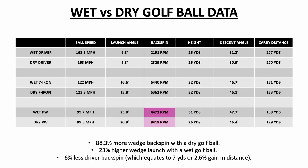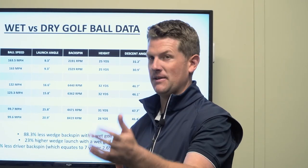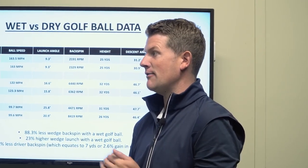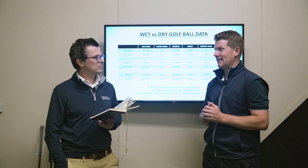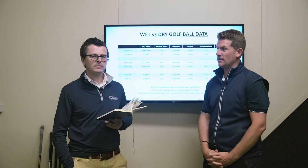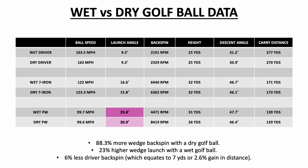These are your scoring golf clubs. When that golf ball is wet, you've got to take these little things into consideration, because this can really help you get to the next level. If you play in inconsistent or rainy conditions a lot of the time, the data is there — it's unbelievable. The wedge launch was 23% higher, and again, you've got moisture in between the ball and the club face.